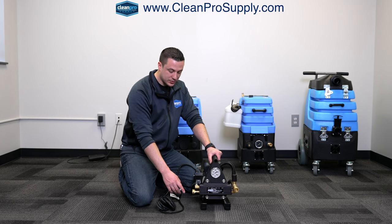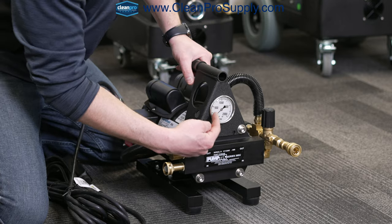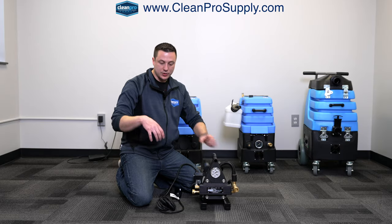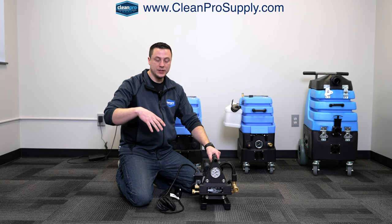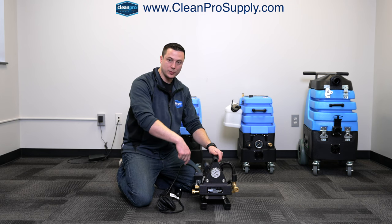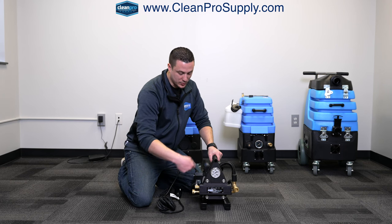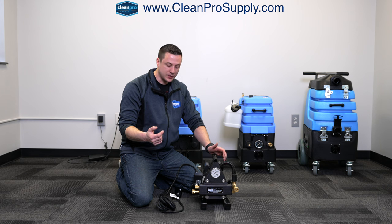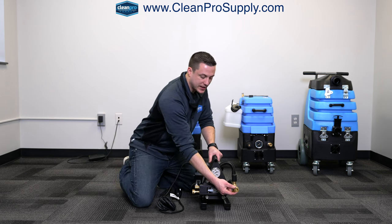This also does have an internal bypass. So if you turn it on, get everything hooked up, start using it, and you see your pressure gauge here bumps up to 1000 PSI and then you're using your tool at 1000 PSI — great — but then you let go of your trigger on your tool. If you see this drop down to zero, the reason for that is because there's an internal bypass. The pump is still shooting, the motor is still turning, but it's bypassing the water, just moving within itself. And then when you pull that trigger again, it's creating a demand for the water and it's going to re-engage and push the water out.